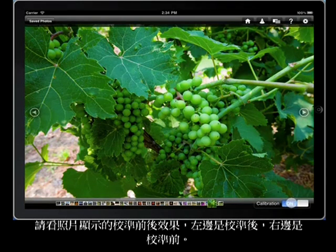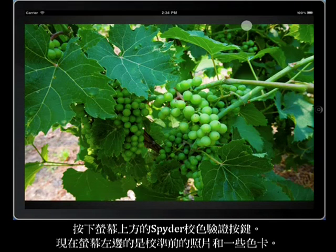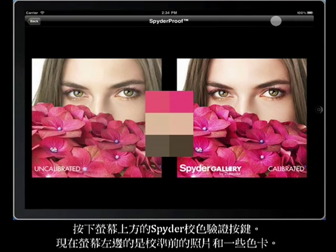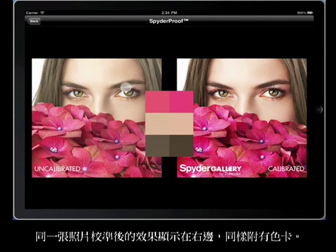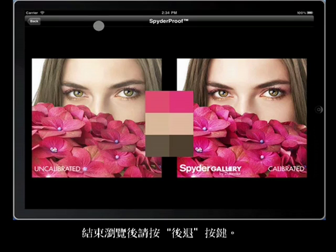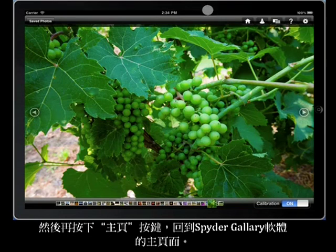To see an example image displayed both ways, with uncalibrated on the left and calibrated on the right, touch the spider proof button near the top of the screen. What you see now is an uncalibrated version on the left side with some color swatches, and a calibrated version of the same image with color swatches on the right side. Touch the back button when you're finished looking at the display, and then touch the home button to return to the home screen of Spider Gallery app.